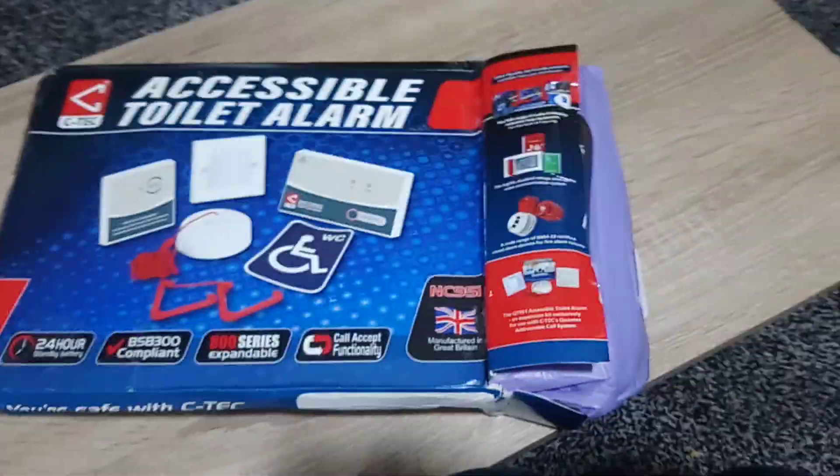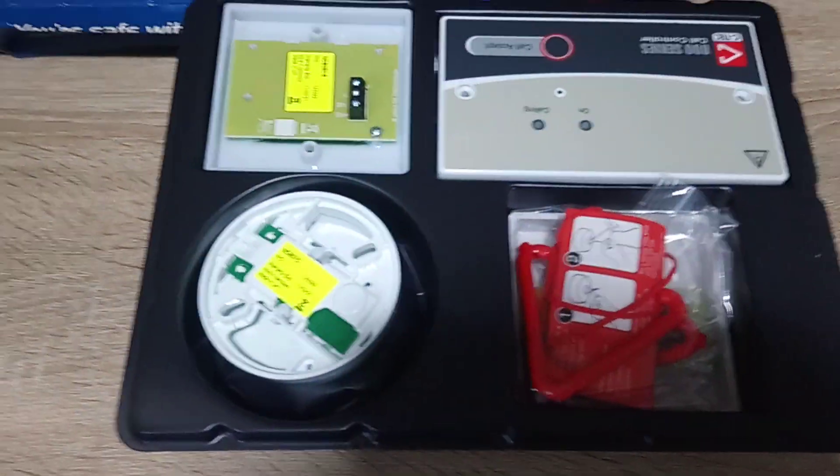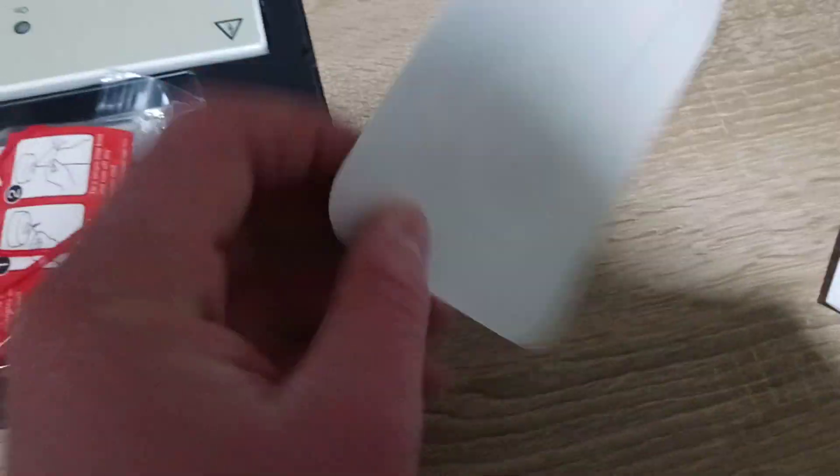I've now opened the box up. As you can see it's all on a plastic tray, so I'll just pause it while I get it out. This is the tray with the actual electrics in it, which is wrapped up - that's all the device there.